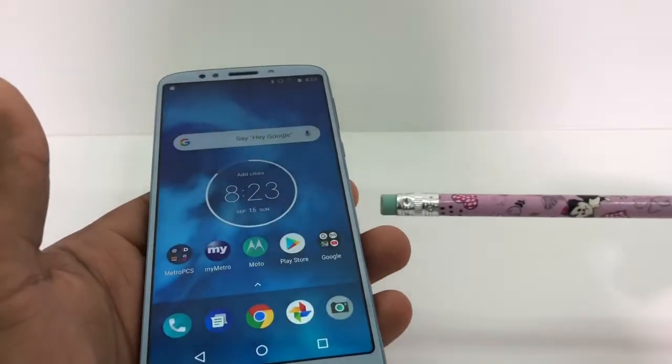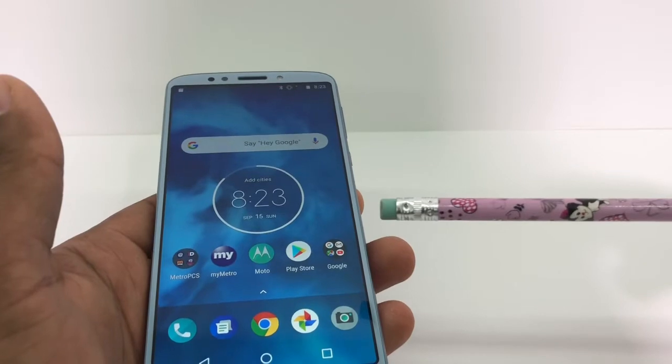Hi guys, today I'm gonna show you what you need to do if your Android phone won't recognize the memory card.